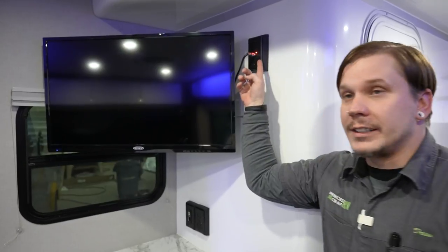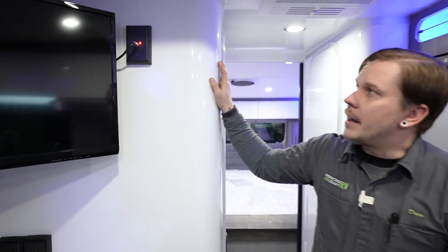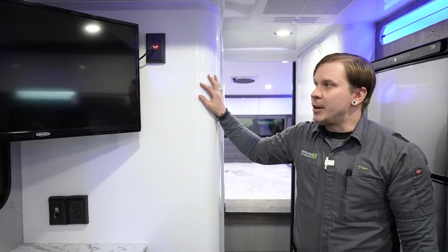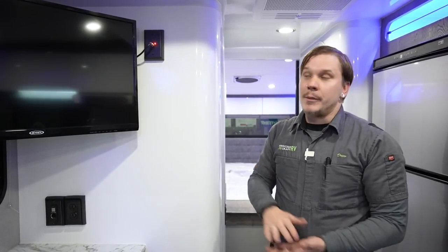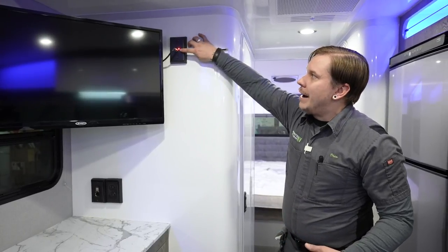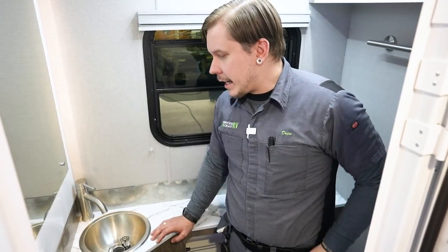The TV here is a 110-volt appliance. Above it is an antenna booster — on the roof you'll find an omnidirectional digital over-the-air television antenna. As long as the red light on the booster is on and you do a channel search on the TV, it will automatically seek the best signal for available over-the-air programming. If using the exterior cable or satellite inlets, the booster needs to be in the off position to allow that signal through.